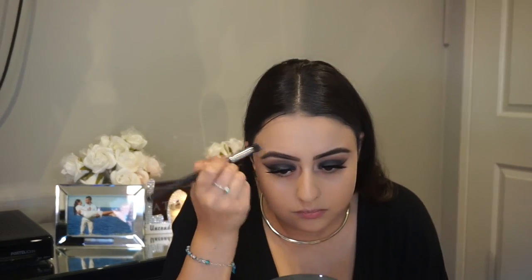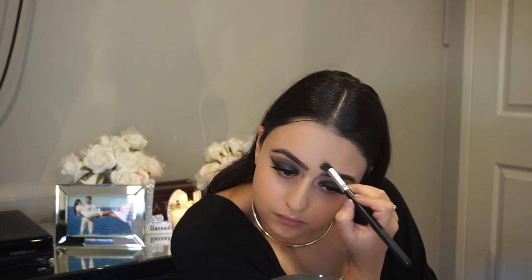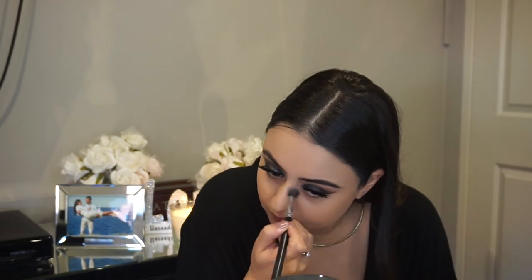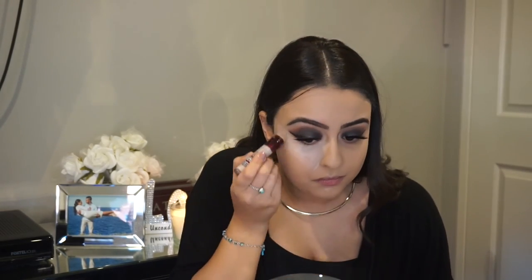I just went in with a small concealer brush and I'm just blending the foundation near my eyebrows, because I didn't want to get foundation in my eyebrows with the flat top kabuki — it was just too big. So now I'm going in with the Maybelline concealer in the color Fair Claire, placing that underneath my eyes, down the bridge of my nose, on my cupid's bow, my forehead, and on my chin.